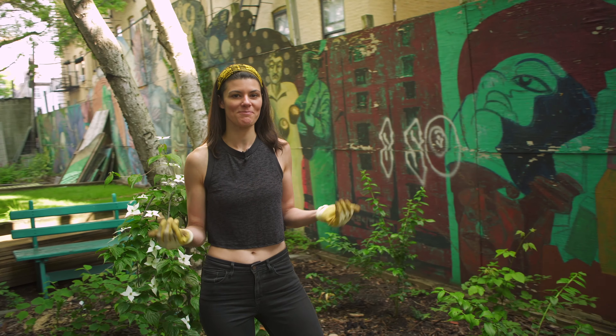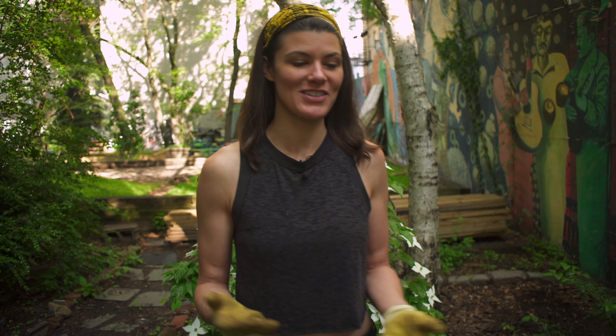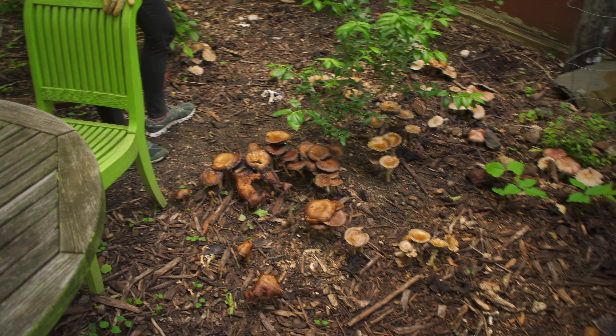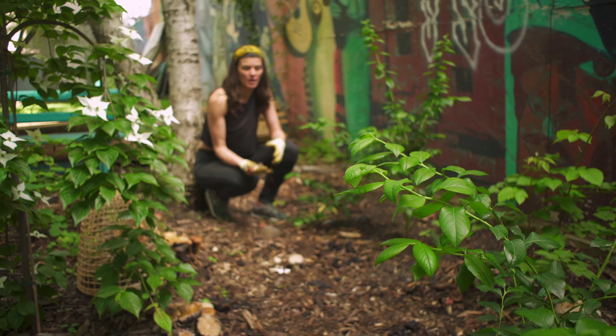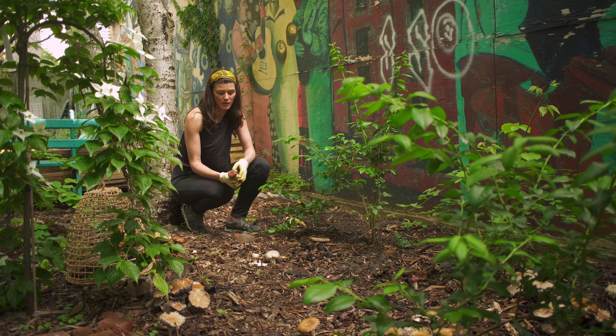Some of you have been seeing my posts about mushrooms on Instagram, and a number of you have been really curious. You could see that there is still a real flush of mushrooms back here, and everybody was asking how that happened. You really don't have to do much to grow these mushrooms. I'm going to teach you today about how to inoculate your soil with mushrooms and why that's important.